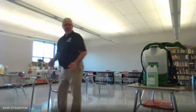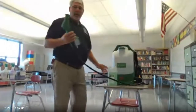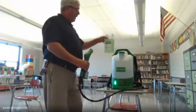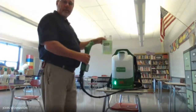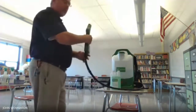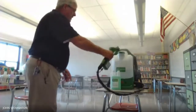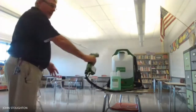The next step, the employee will come in with the backpack sprayer using the Quick Care disinfectant, which is the COVID-rated disinfectant that we're going to be using in the classrooms. They will come in with the backpack sprayer on and they will mist the entire room — seats, everything. Now this is just water in here that I'm doing just for a demonstration.